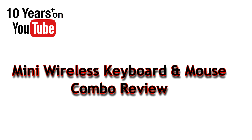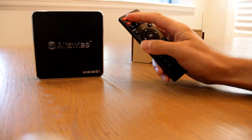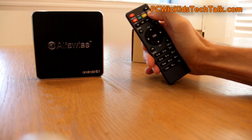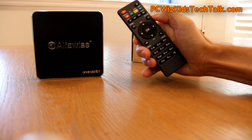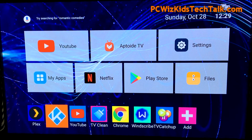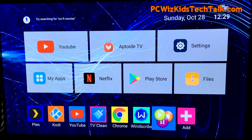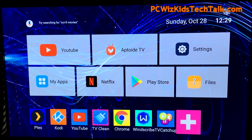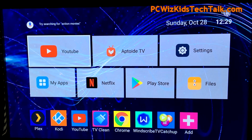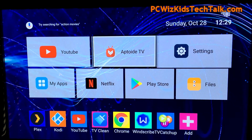PC WizKid here with a quick video on this mini wireless keyboard and mouse combo — it's really a lifesaver. I got this remote control with a TV box and it's just awful. You can only use the arrow keys to go up and down and tab your way around, but if you wanted to use a mouse to quickly access things you couldn't use that remote. A mini keyboard and mouse combo is really what they should be including with TV boxes.